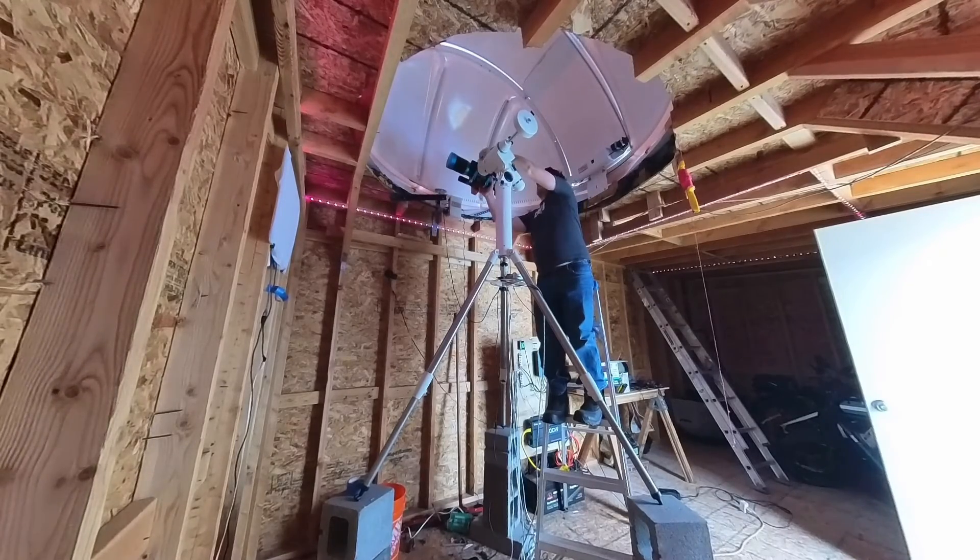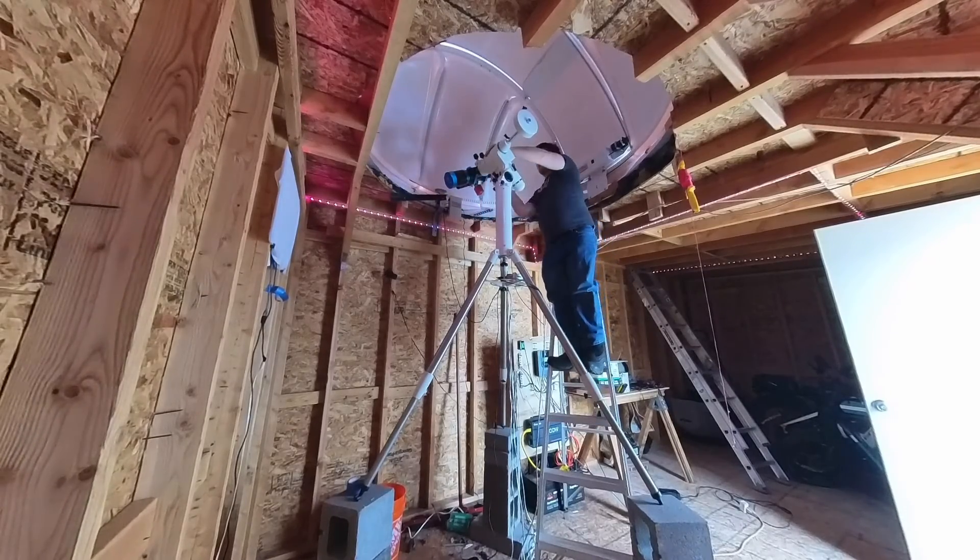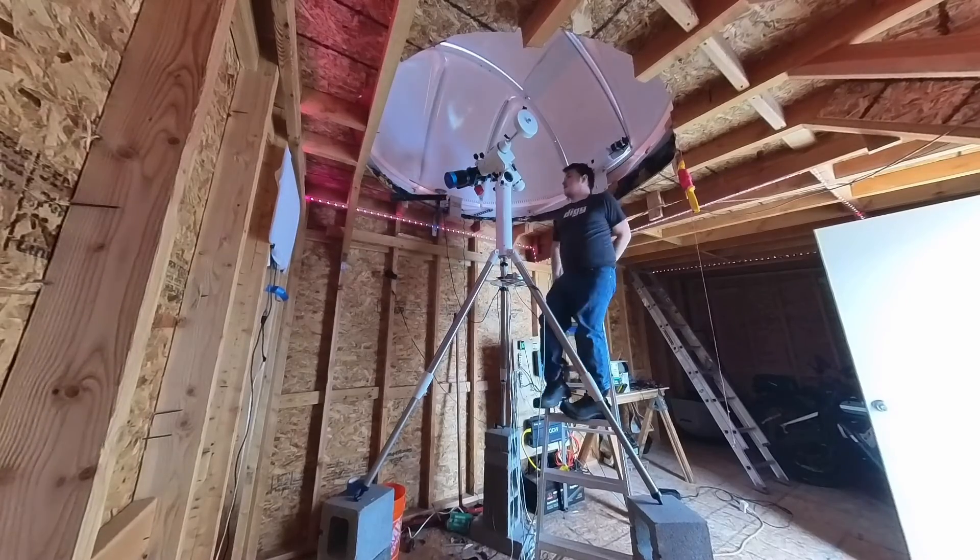Unfortunately there were clouds that night, so I was able to get it into focus but there wasn't anything to really get a first light on. I'll follow up with another video with the first light and some sample subs that you guys can take a look at and see if this is the right scope for you.